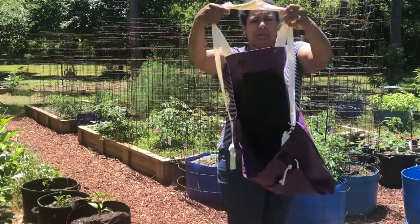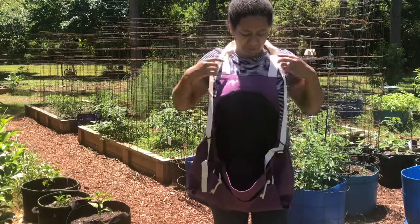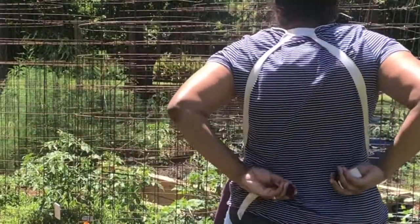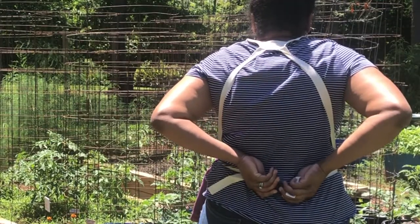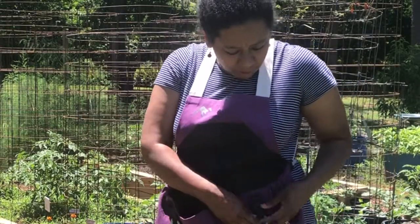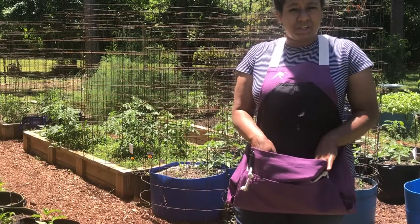I picked purple because I thought it was pretty, and I have not used it yet because I got it last night. You put your arms in here, and it's got these ropes so you draw it up like this to put your stuff in it.